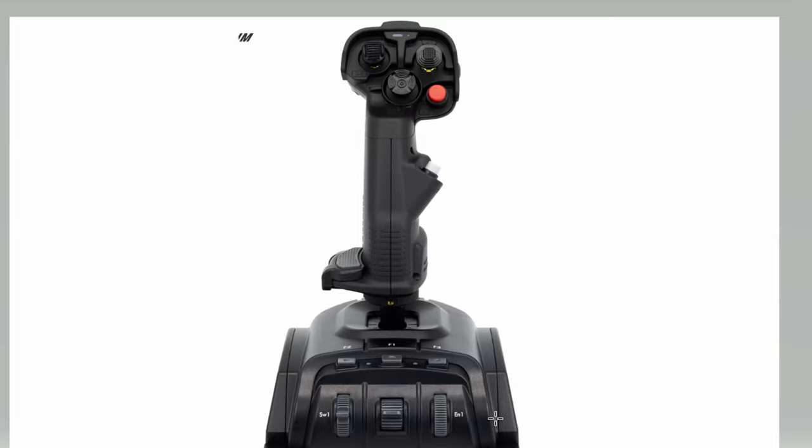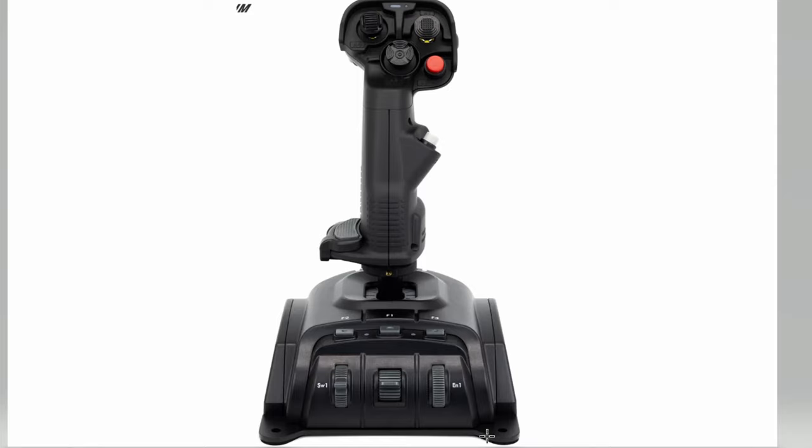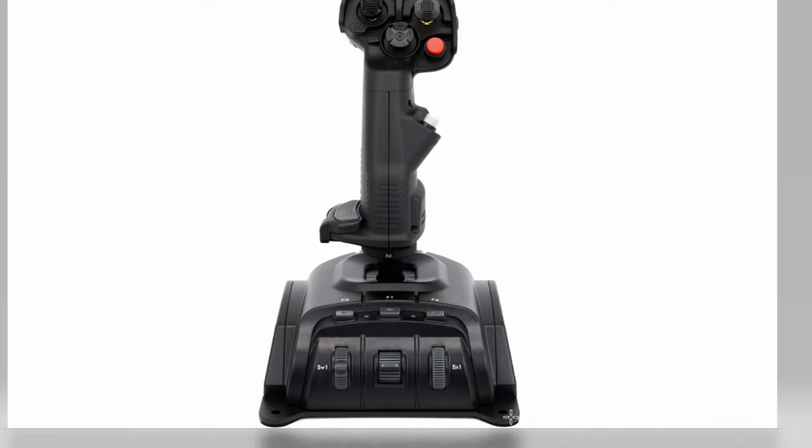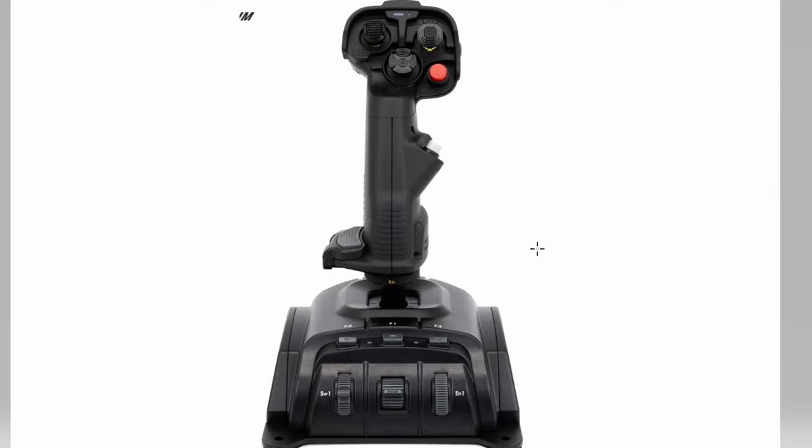The base plate is super solid — it's probably an eighth inch, like steel or something. It's heavy and nice. It plants the stick on your desk. It's also got rubber feet which stick really well. If you have your stick straight on your desk, it's not going to move anywhere. The only time I have a problem is on the x-axis when I go side to side for my rolls — if I go too hard, it might tip a little because there's not much on either side. But front and back it's super solid.